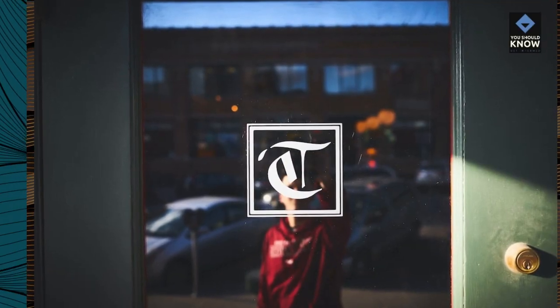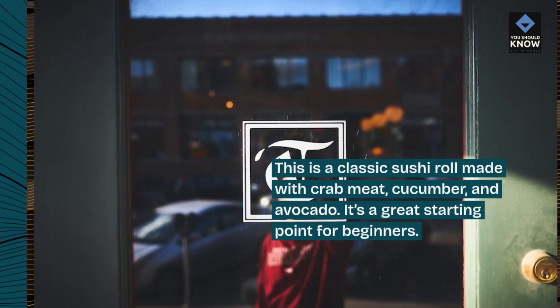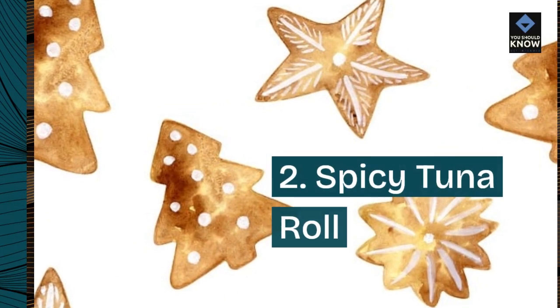1. California Roll. This is a classic sushi roll made with crab meat, cucumber, and avocado. It's a great starting point for beginners.